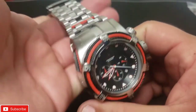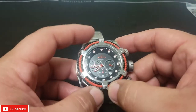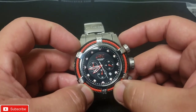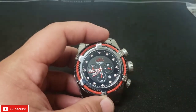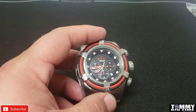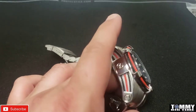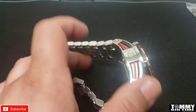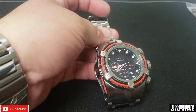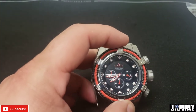This uses a Japanese VD53 caliber movement — this is like the lowest of the low movements that Invicta puts in their watches. That's why this is not a reserve watch. It keeps time but it's a basic, bottom-of-the-totem-pole quartz movement. I like the looks of this watch and, like I said, movement matters but not very much — I'm more of a looks guy.